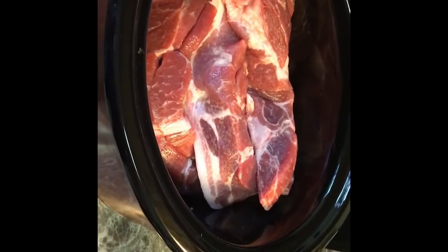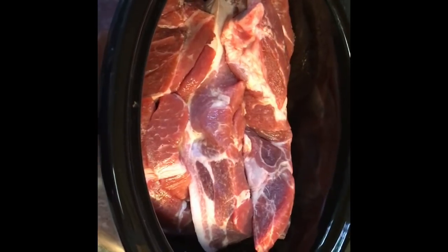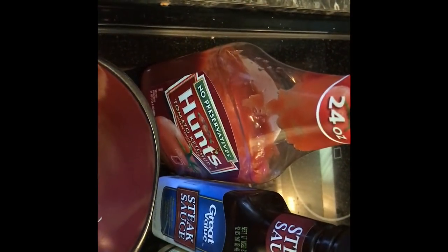Hey guys, I'm going to be making country-style pork ribs with caramelized onions. It's very simple — all you need is the ribs, ketchup, steak sauce, Worcestershire sauce (I can never pronounce that right), soy sauce — though I don't have soy sauce — minced garlic, and half an onion. I'll show you how I'm going to do this.